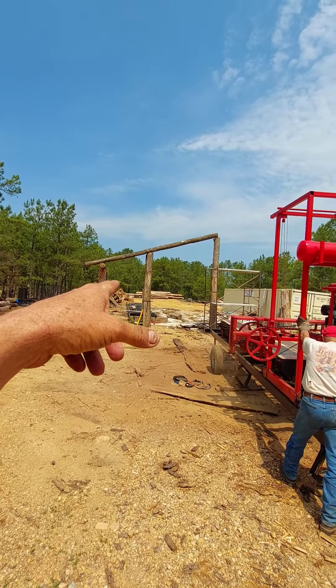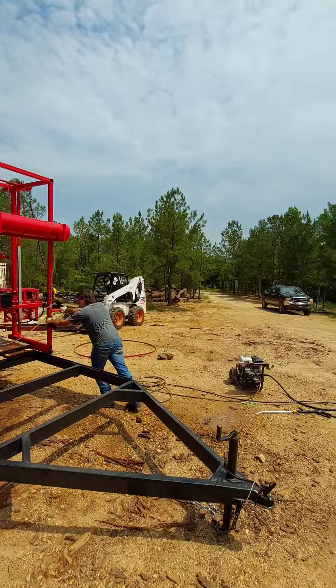We got a lot of cedar back here, a lot of blue pine back here, a lot of hickory. I got a lot of walnut over there.